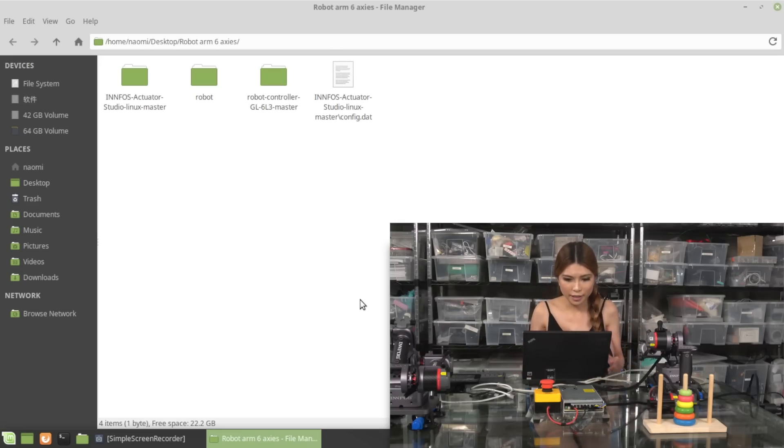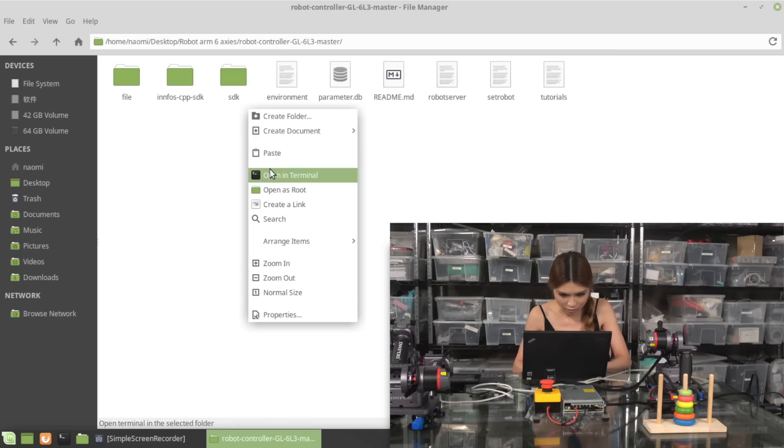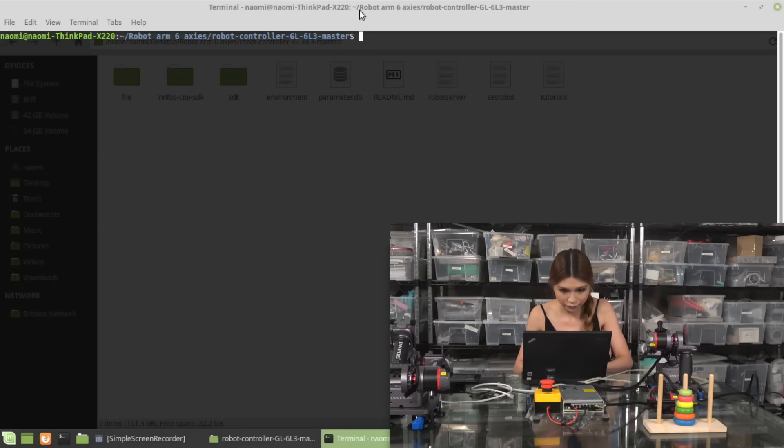Now we are in the robot arm folder that I created. Let's click robot controller GL6L3. You can download all these files on their website - it's all there, they've updated all the files, and this one is also on GitHub. Right-click, open in terminal. Right now the robot arm is not in position - let's calibrate it.